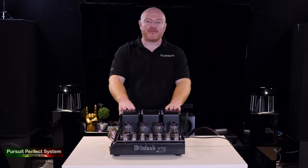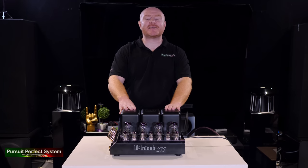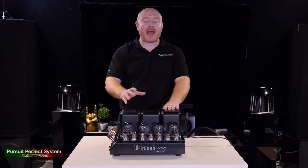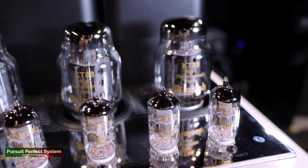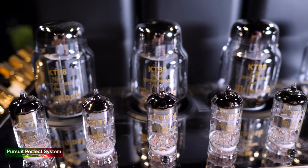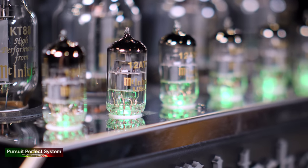You can see why it's been in production and still selling for all these years. Music sounds smooth and euphonic — it's a real pleasure to listen to — but it still has plenty of drive, masses of control, fantastic bass extension, and bass control. I was expecting there to be some obvious negatives from the fact that the MC275 is an all-valve amplifier at only 75 watts, but I'm happy to report there just weren't any.